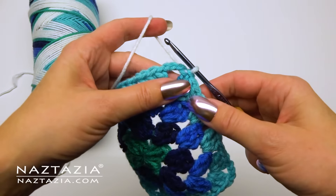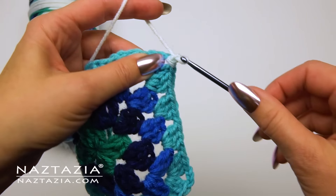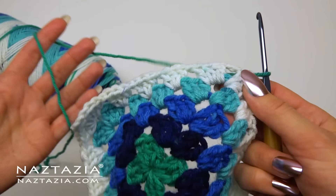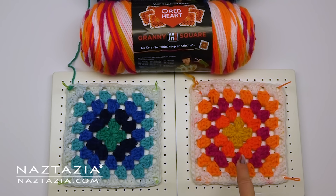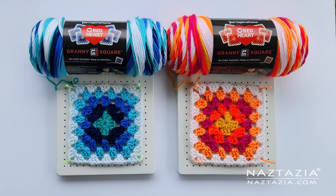So the final round consisted of the white color, which I did manage to get through. So does the yarn do what it's supposed to? Yes, it absolutely changes color so you don't have to weave in all of those ends. Is it easy to work with? Well, I guess if you have absolutely perfect tension and a lot of patience it does. And that's my review of the new granny yarn.